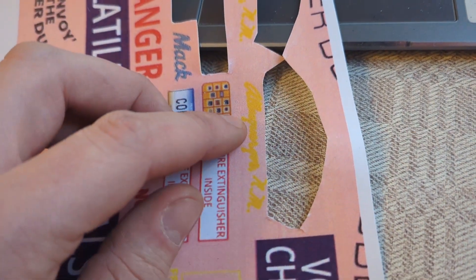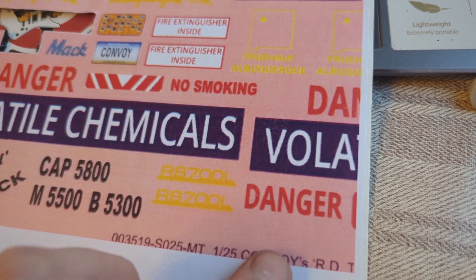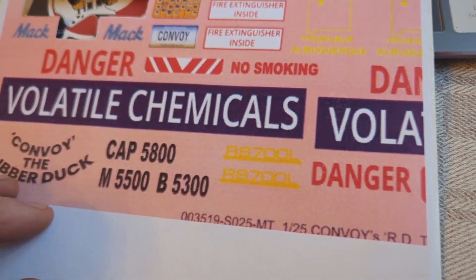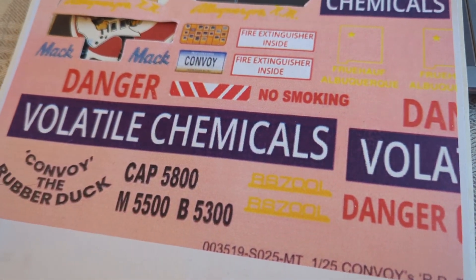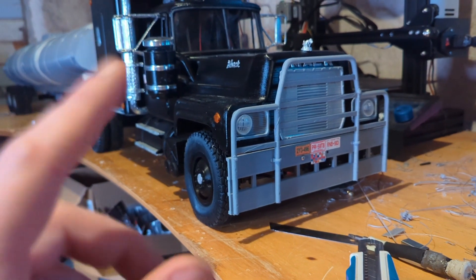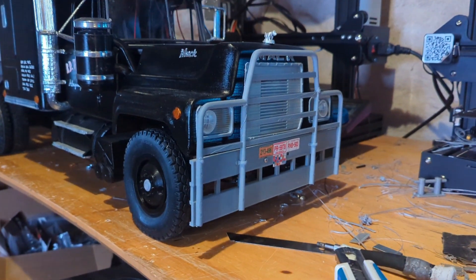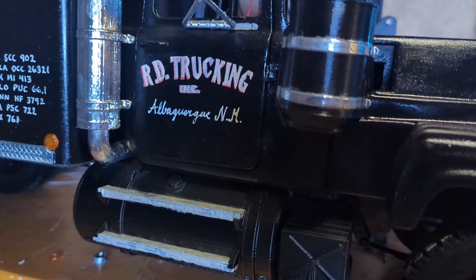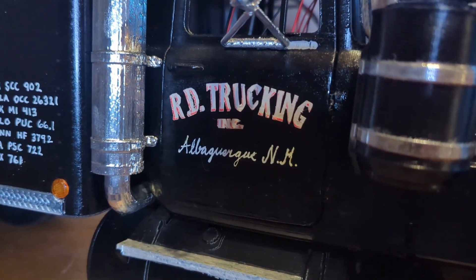As you can see here, this would be impossible to get out and also you can't see what it says, but the danger here is that all this Volitate chemicals and stuff will work perfect on the trailer I think. But for now let's get back to the truck — that's what I have here in the front and also on the door side. Here the trucking decals are like that. It's not totally perfect, but it will work.